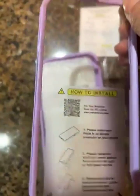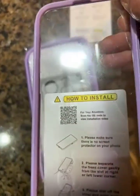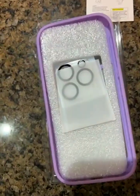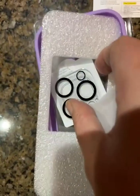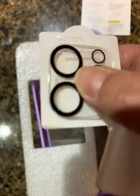This is your front side, and it already has the screen protector cut-out built right in. It also has the lens covers in there as well.